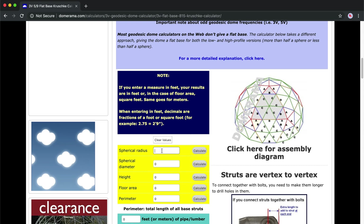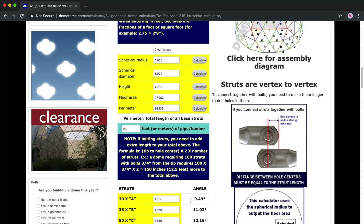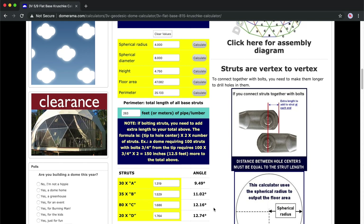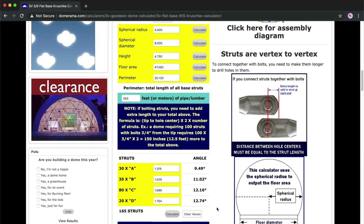For the size I chose a diameter of 8 meters, which resulted in a height of 4.7 meters. This is the highest I wanted to go, because otherwise it might be too high to put together. When I entered the 8-meter diameter in the calculator, I automatically got all the dimensions and quantities of the struts that I need.